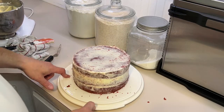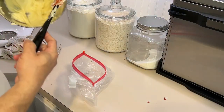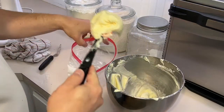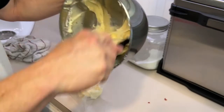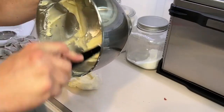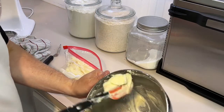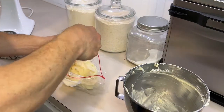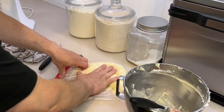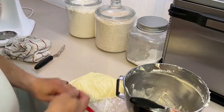I'm going to stick this in the refrigerator for 30 minutes or so until that outside edge gets cold. To prevent the rest of the icing from drying out, I'm going to scrape it into a bag — cut the end off and it's going to be easy to put on the cake. Push it all down. Do not put this in the refrigerator because you'll never get it out of the bag. Just put that to the side while your cake chills.